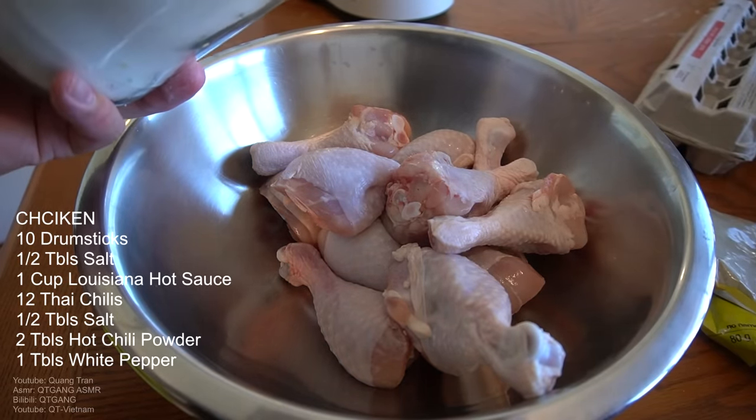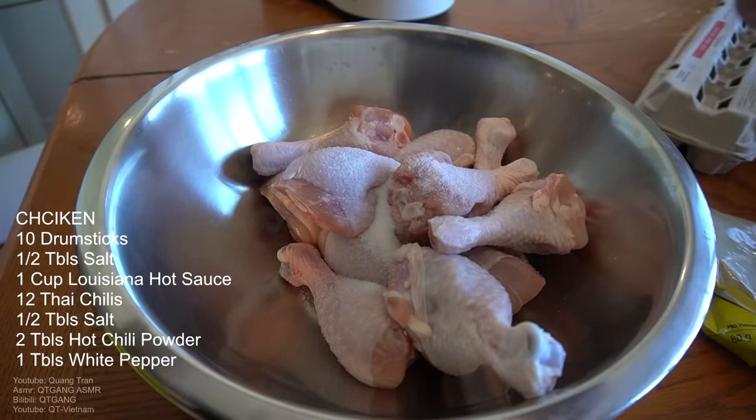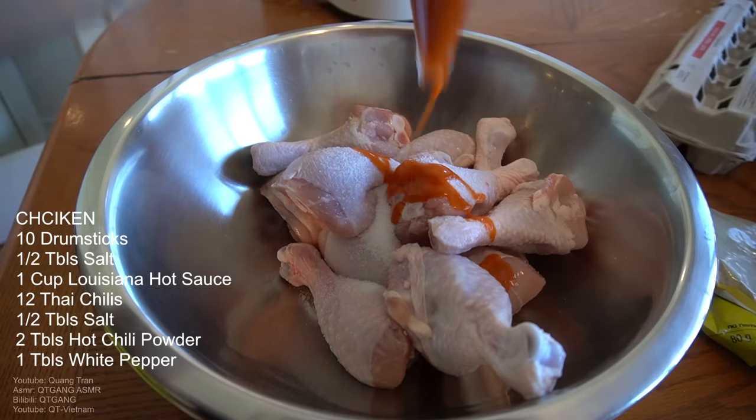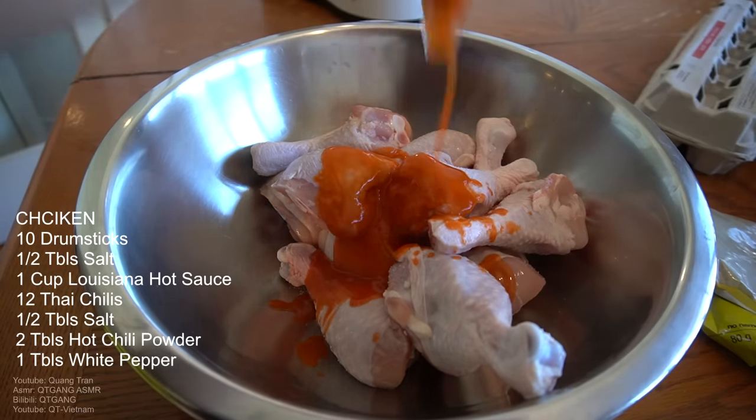Ten pieces of drumstick here. So to this, half tablespoon of salt. I'm gonna go in with a cup — yeah, let's go a cup of Louisiana hot sauce.